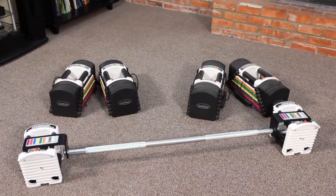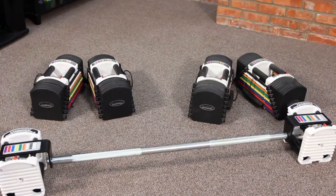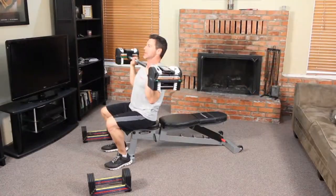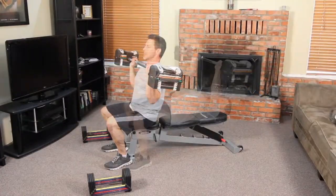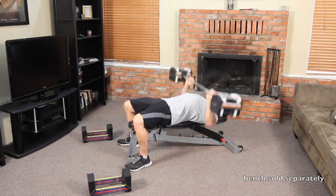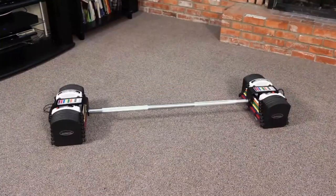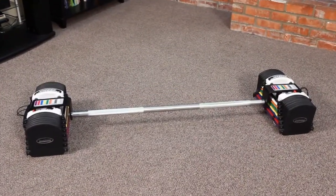The PowerBlock Urethane Straight Bar will work with the U50, U70, and U90 model PowerBlock sets. Please note the weights are sold separately. The PowerBlock Urethane Straight Bar replaces up to 41 barbells. The empty bar weight alone is 25 pounds, and the total length is 55 inches.